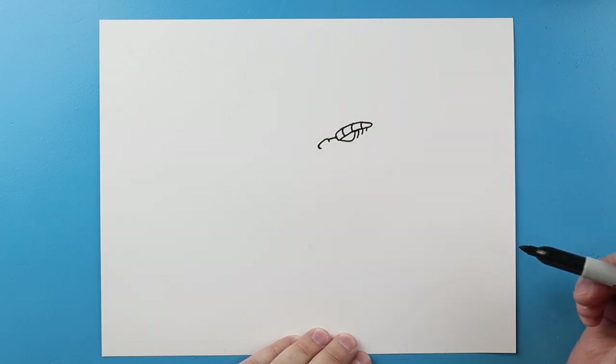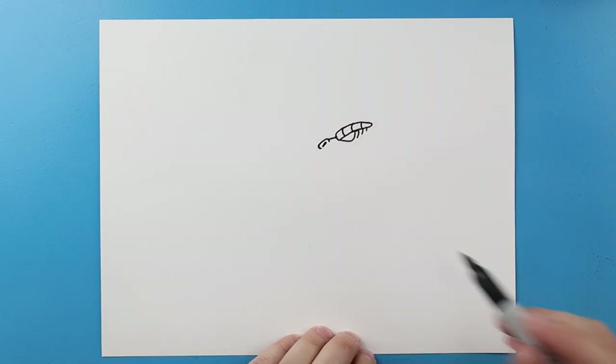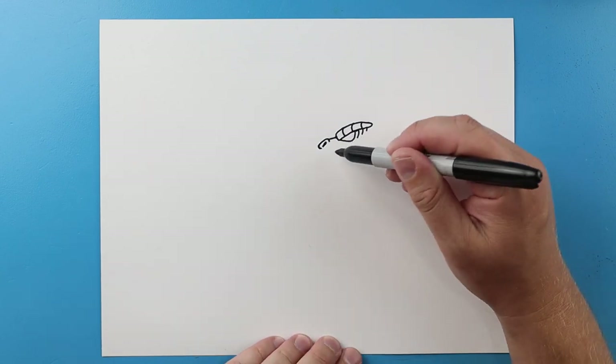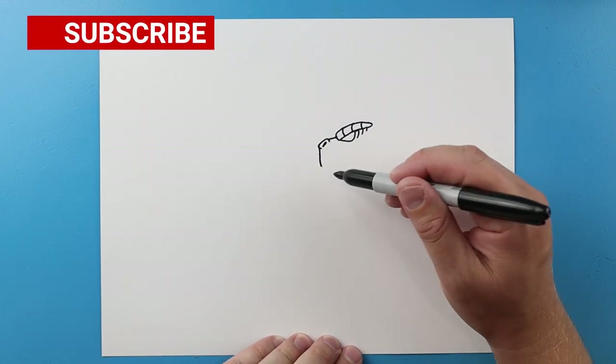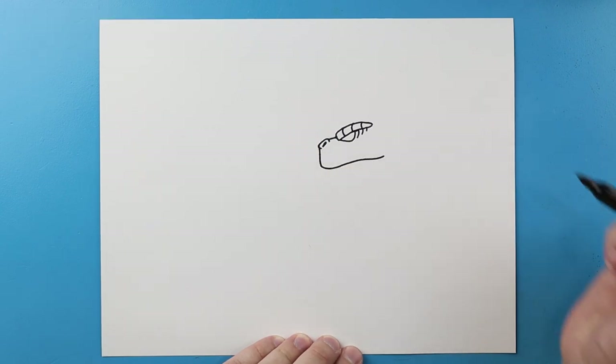Next we'll make a little dark line in there just to show the nose. Then I'm gonna bring a line down, I'm gonna bring this back and over to here.